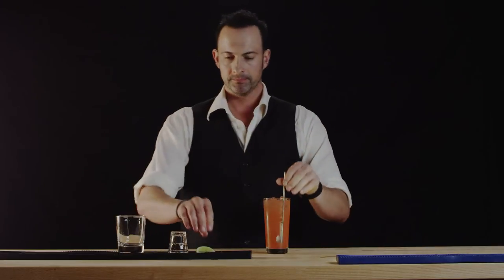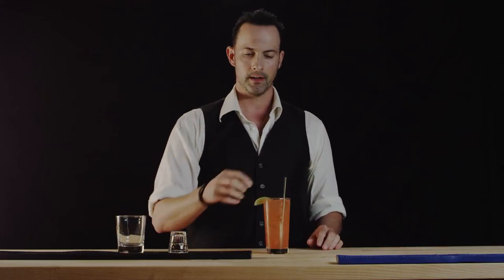We'll put our straw in, followed by our lime wedge, and that is your Greyhound. Thanks for watching Best Drink Recipes.